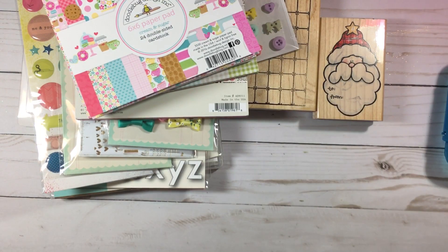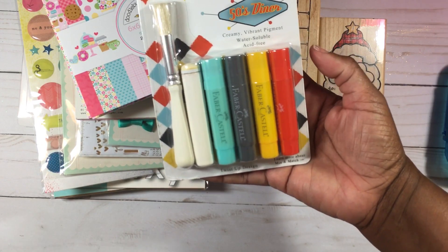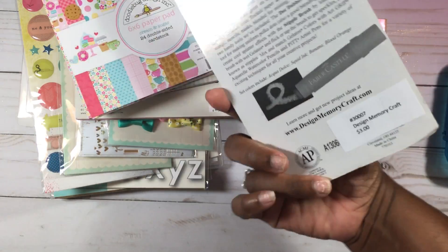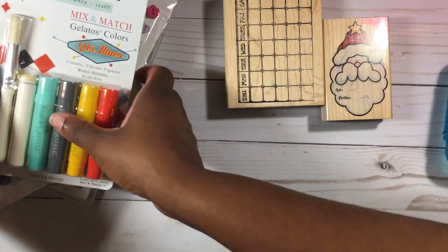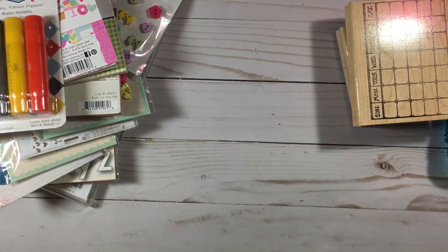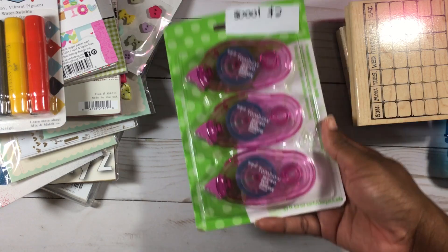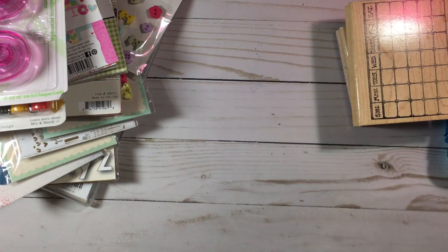I found this Faber-Castell Gelatos set called Fifties Diner and it was three dollars. I also found Tombow dot adhesive refills for two dollars for this one.